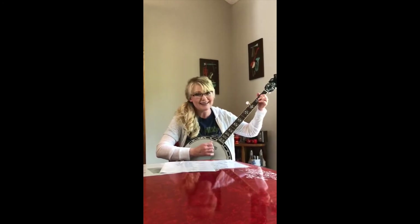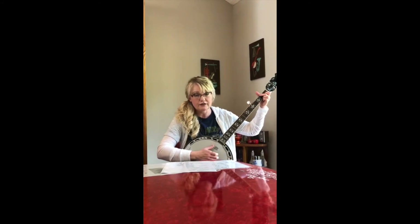It starts in G and ends in G. First line is G. The second line you go to D — 'you get a line, I'll get a pole' — D. Then stay in G — 'you get a line, I'll get a pole' — back to D, then back to G. 'You get a line, I'll get a pole' — C — 'we'll go fishing at the crawdad hole.' Back to G, honey — D — baby — mine.